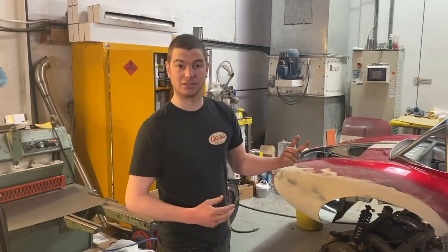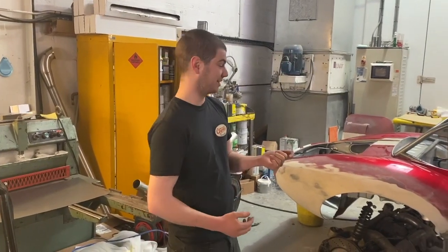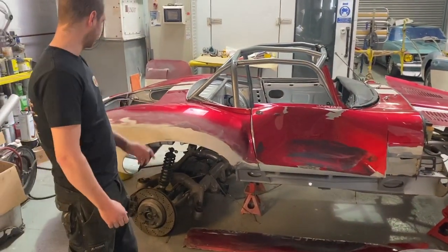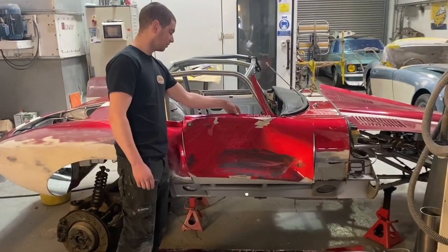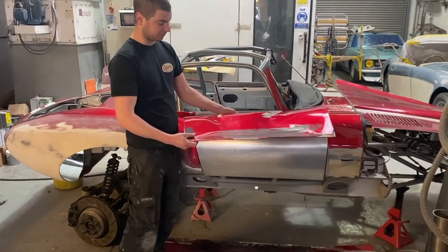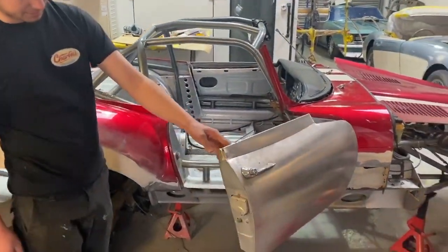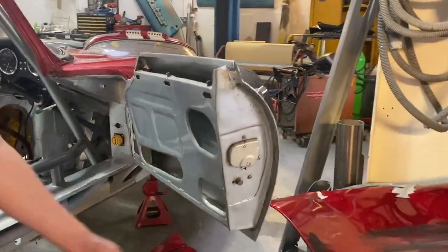We're rebuilding the Jag now with the 2J in it, but the first job to do is the bodywork — as you can see there's a slight smash down the side. I've already done some of the work, though we didn't film it, but I'm going to show you what we've done. I managed to take the skin off the frame, save the frame because it's not worth repairing the skin. The frame was a bit damaged but I managed to straighten it all out and just wheel up a new door skin and wrap it all around.